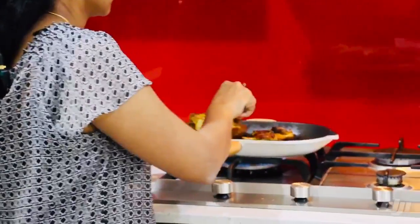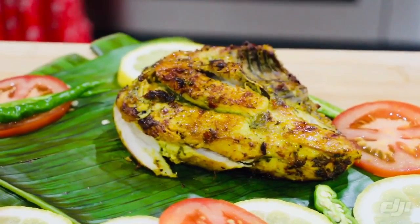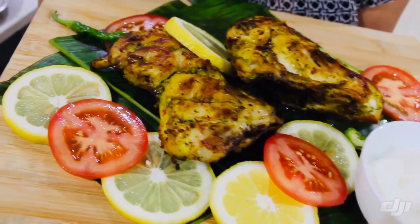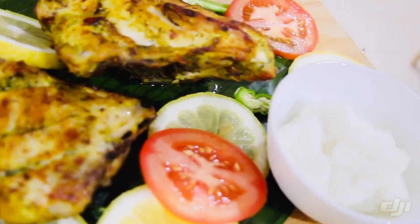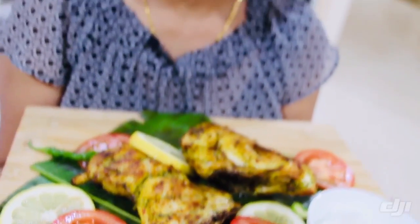It's ready to taste — a healthy herbal chicken with garlic sauce. You can try this recipe. If you like it, subscribe to the channel and comment. Thank you for watching my video.